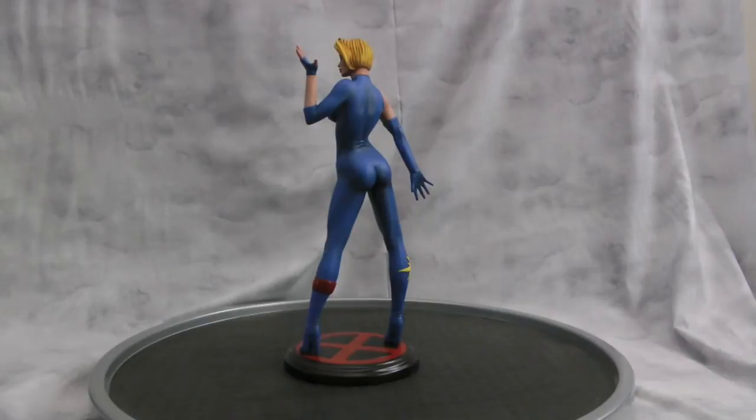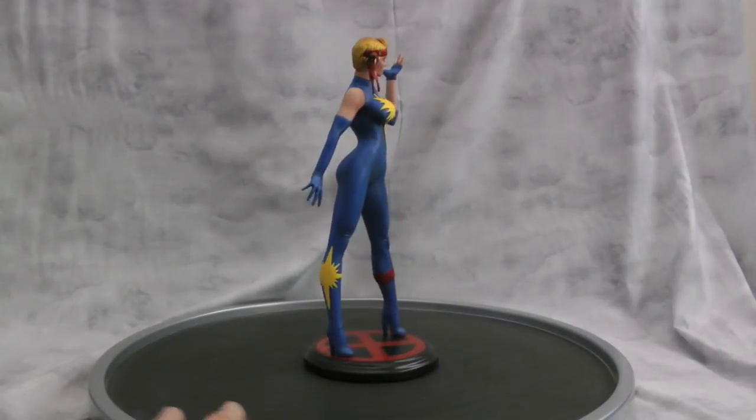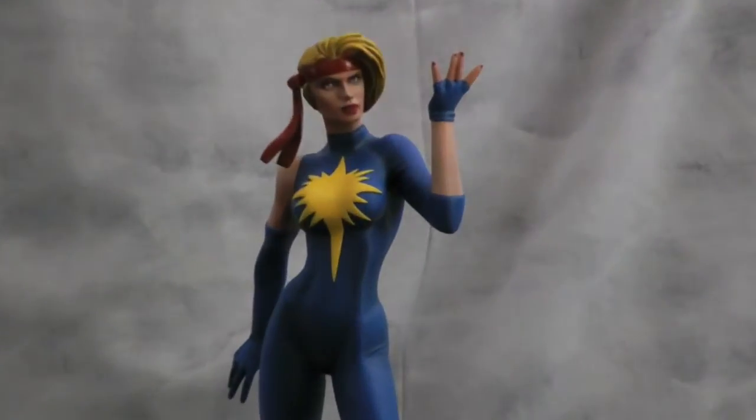Used a really nice blue on her. Had to sculpt in the stars on her chest and on her leg, and we can get close in for you.